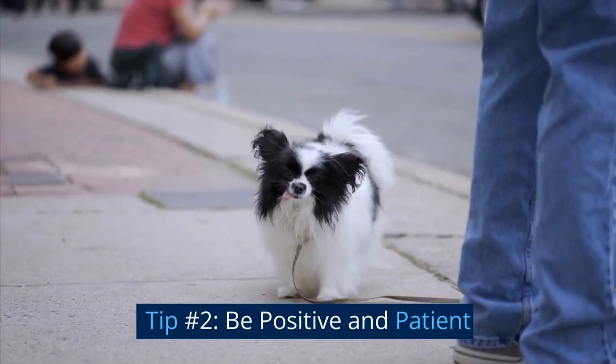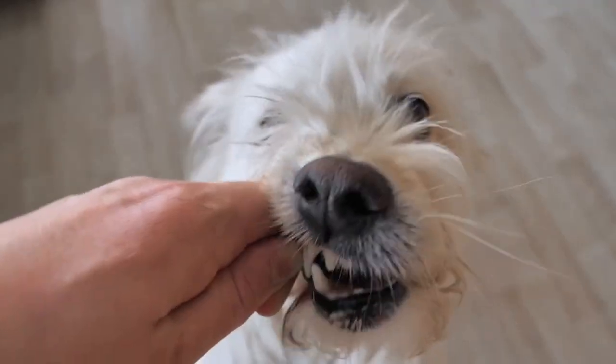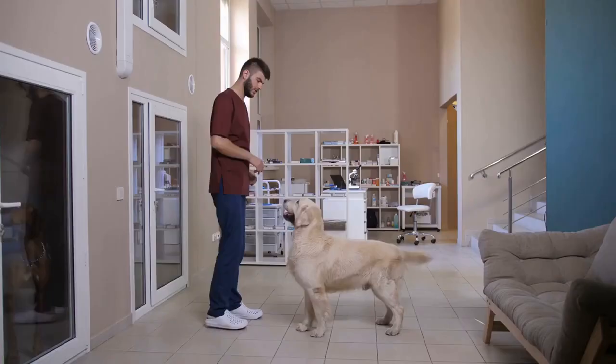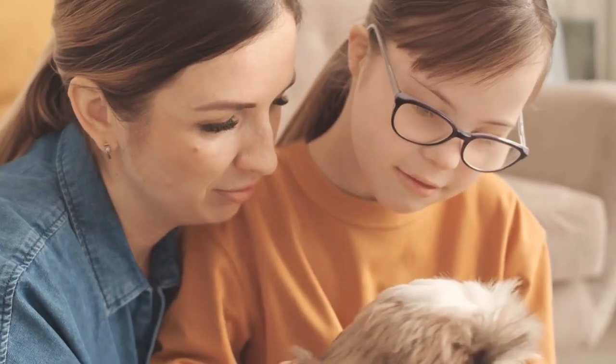Tip number two: be positive and patient. Being positive and patient when socializing your shih tzu is important. Use treats, praise, and affection to reward good behavior. If your puppy is hesitant or scared, don't force them to interact. Instead, give them space and time to feel comfortable. This will help them build confidence and trust in you and their environment.